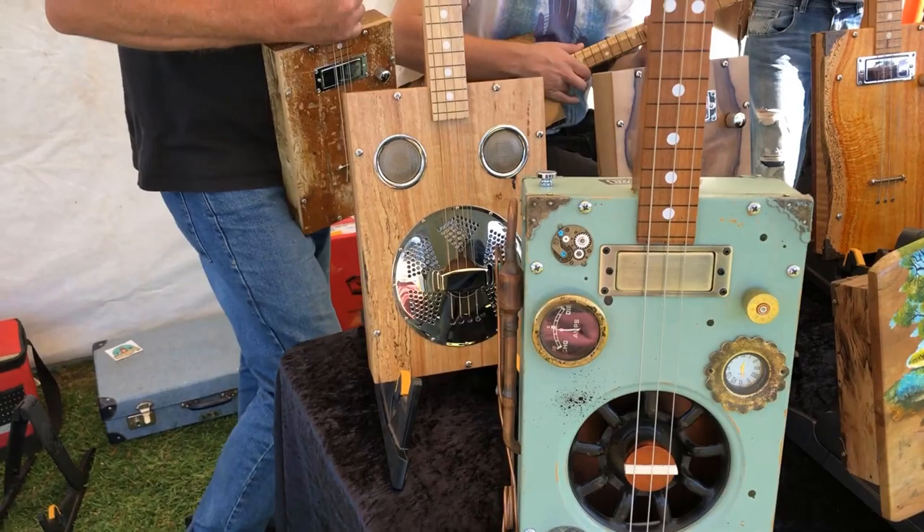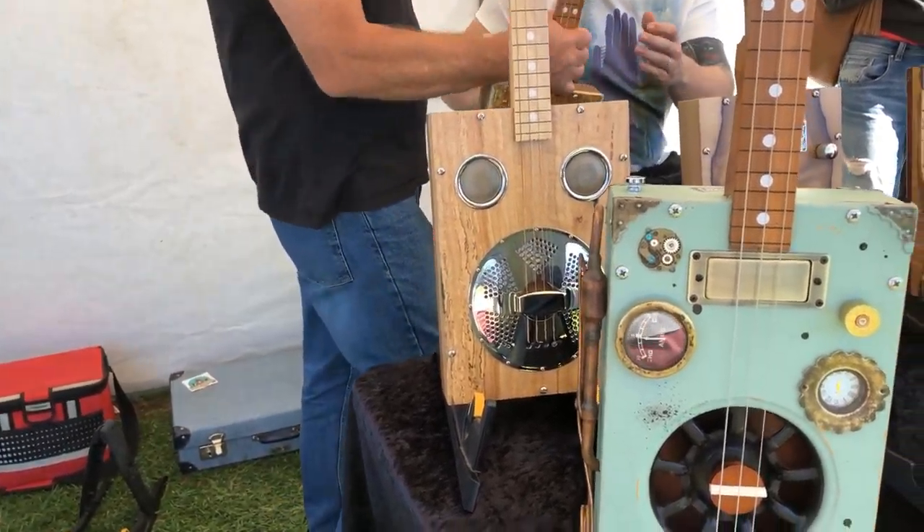This one — that's an open G tuning, this is E-flat, so it's really sort of dirty and grungy.